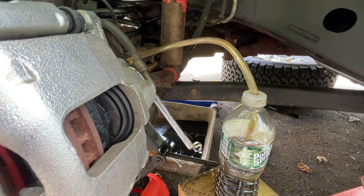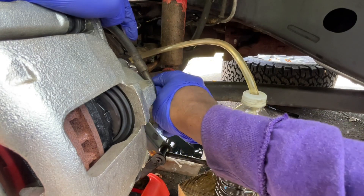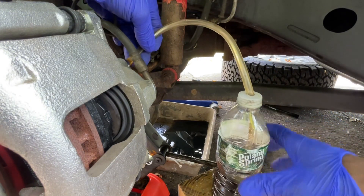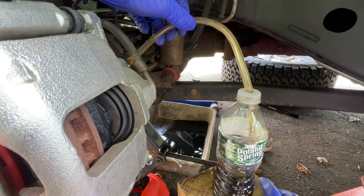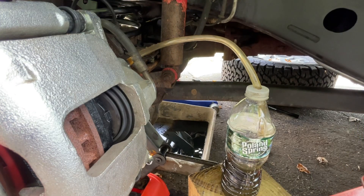Okay, so now I'll be doing the front. Let me open this valve here. You gotta keep the tube at a height a little over - that's good right there. Let me go pump the brakes.